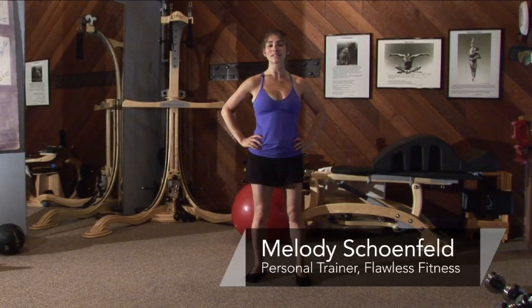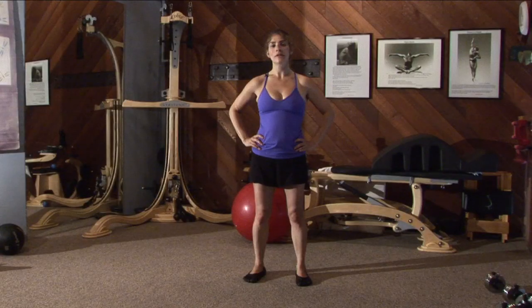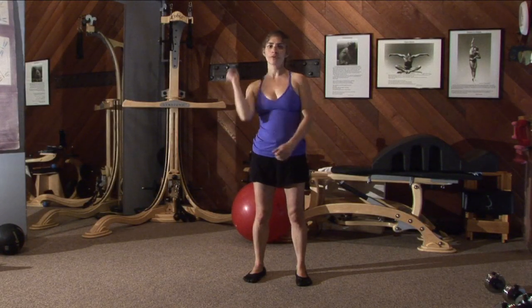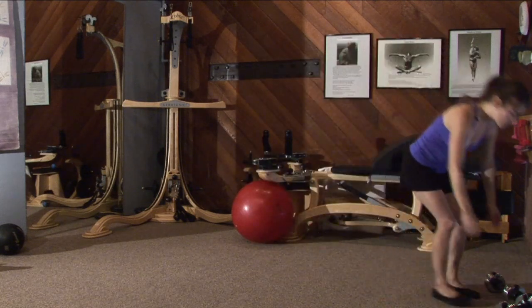Hi, I'm Melody Schoenfeld with Flawless Fitness and I'm here to talk about dumbbell exercises you can do at home. I've got good news for you — you can do just about any dumbbell exercise at home, other than throw it at the kids. I don't recommend doing that at home. But other than that, you can do just about any dumbbell exercise at home.